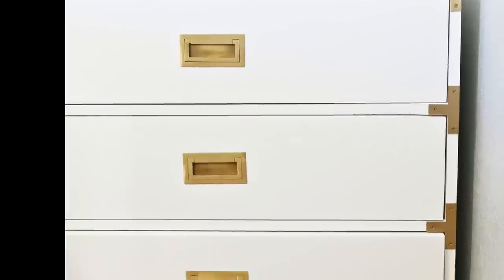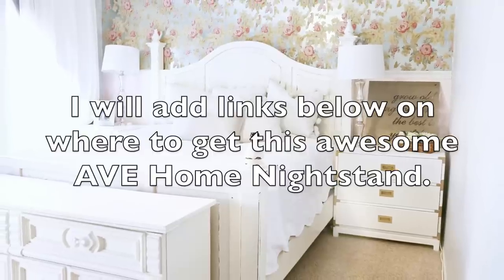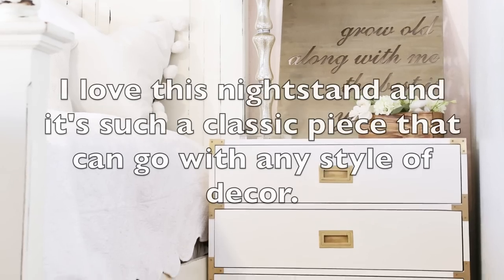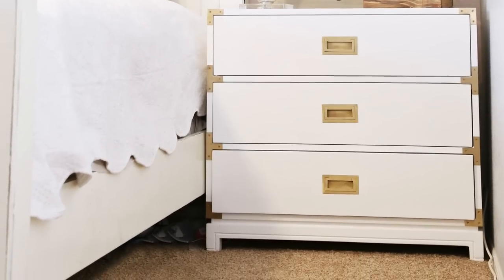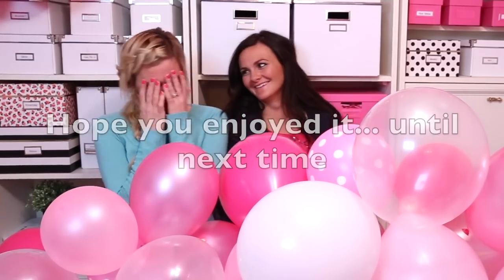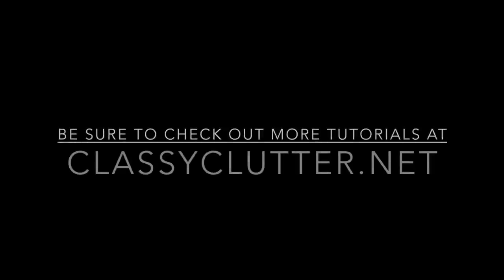Now you can enjoy your one-of-a-kind nightstand. Hope you enjoyed it. Until next time, be sure to check out ClassyClutter.net for more DIY tips and tutorials. See you next week!